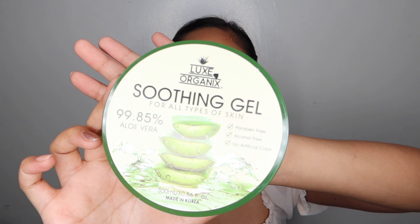All of you might know this already, pero ang pinaka-important part talaga is yung priming your face. Lalo na if dry and oily yung face mo. So for me, I have a dry face, so I invest more on moisturizers. And ito yung holy grail ko: the Luxe Organic Soothing Gel.